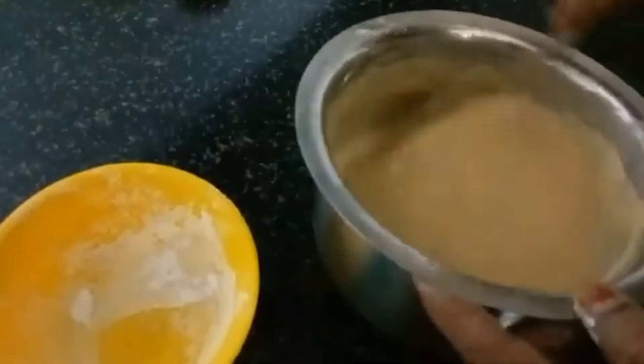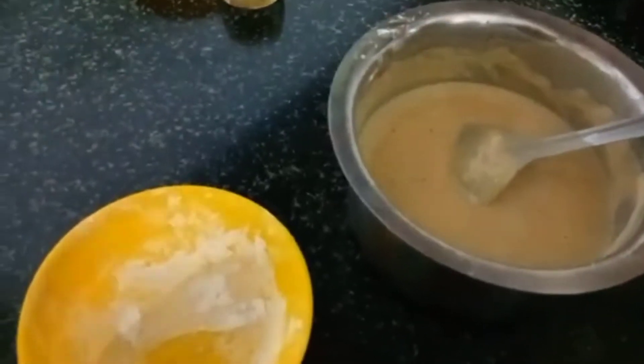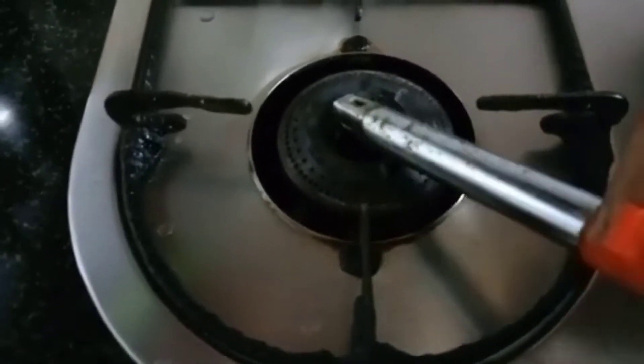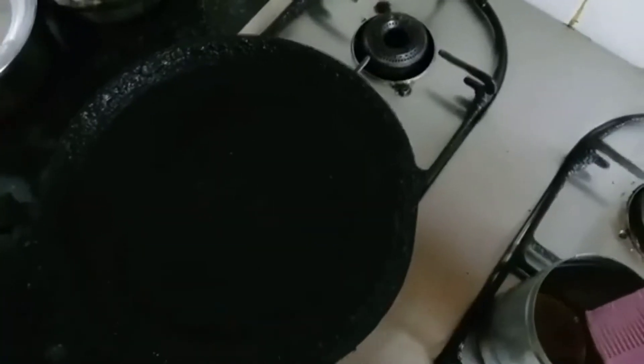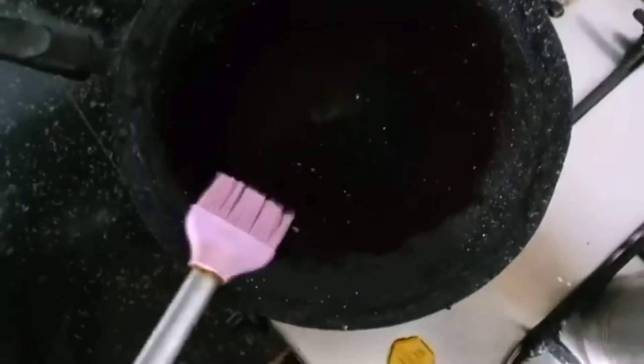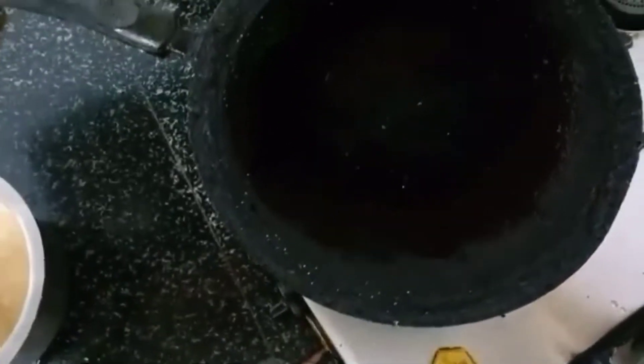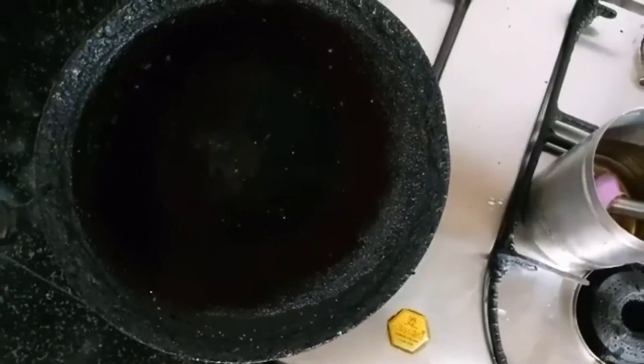This mixture has been perfectly balanced. We can cook it in the hot pot. The mixture is perfectly balanced — we'll mix it in a hot pot and grease this mixture.